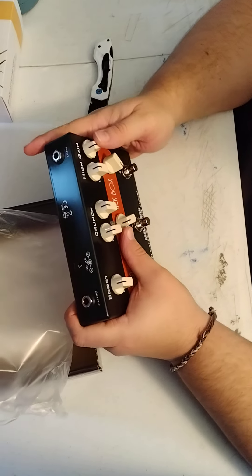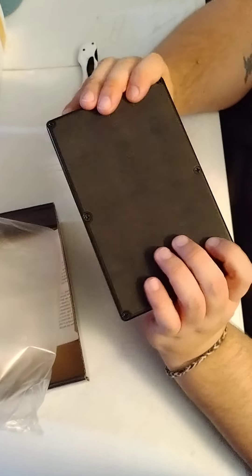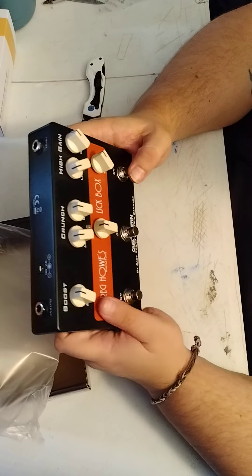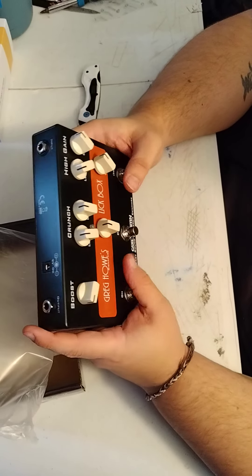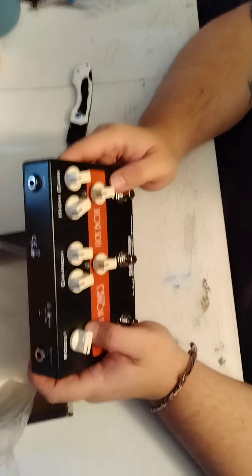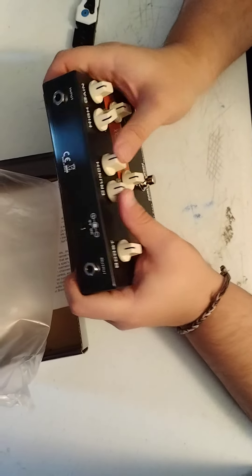I like when the knobs are firm and they don't just swivel real loose — that makes me hope for the best. So this is the boost; I believe it's up to 25 or 20 dB, which is kind of ridiculous, but it sounds so good. You almost turn this down and leave it on all night. And then this is the high gain — this is for when your face needs to be removed by melting.